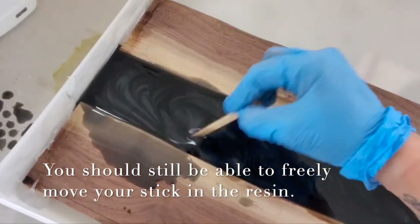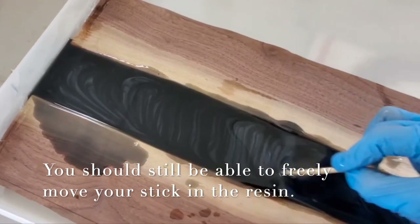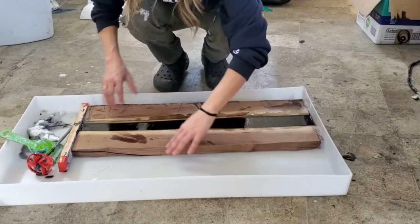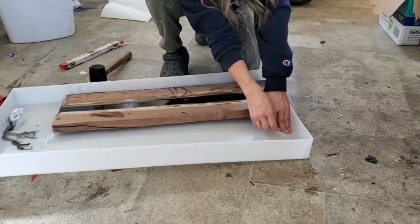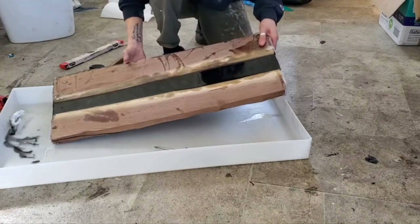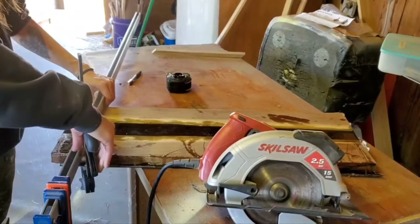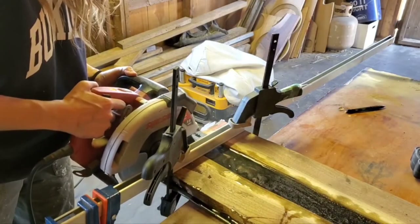This is going to take about 24 to 36 hours depending on the temperature, the thickness of the pour, etc. We're going to come back once it's all cured and demold. I am just using a rubber mallet to break off the ends and sticking a little screwdriver under there to pry it off gently. Once I have it out of the mold it's time to square this baby up and get it planed.